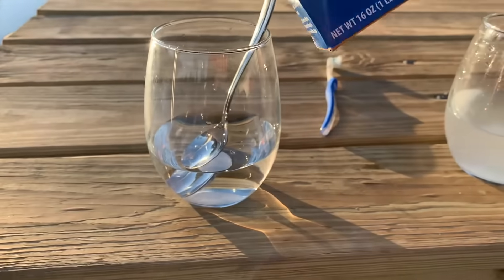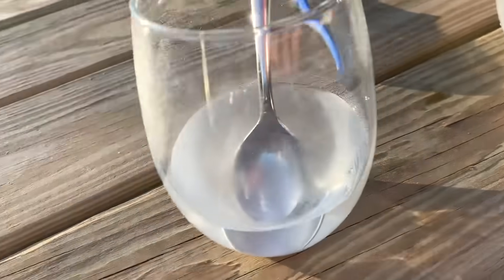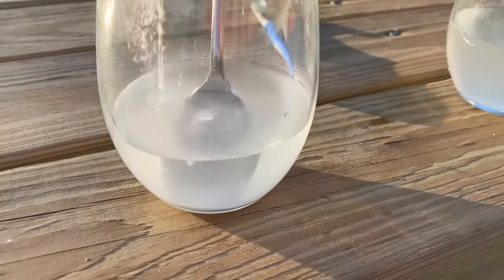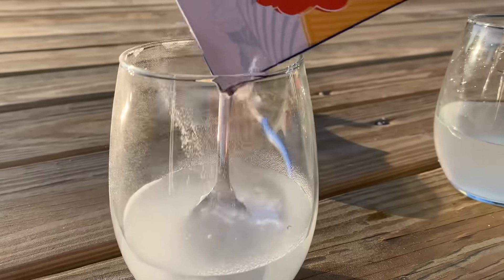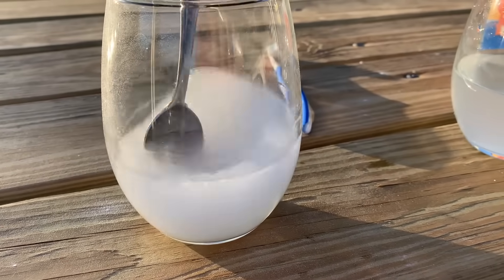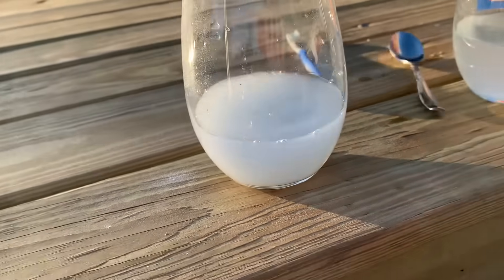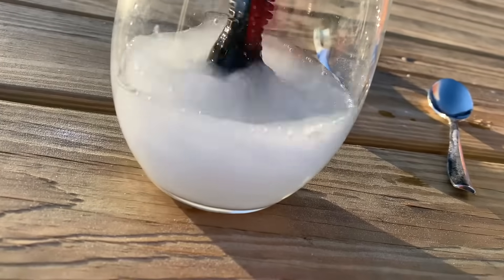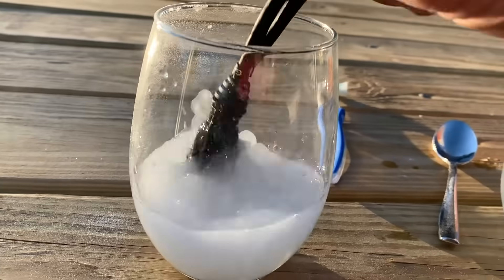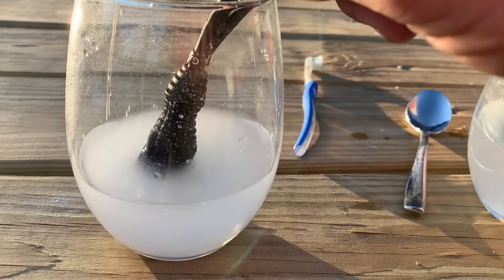We've got our baking soda — putting baking soda in the water and stirring it. Then we'll dip our connector right in there and let it sit for a few minutes, getting it washed around really good. I'm going to let that sit for a couple of minutes and we'll get back to you.